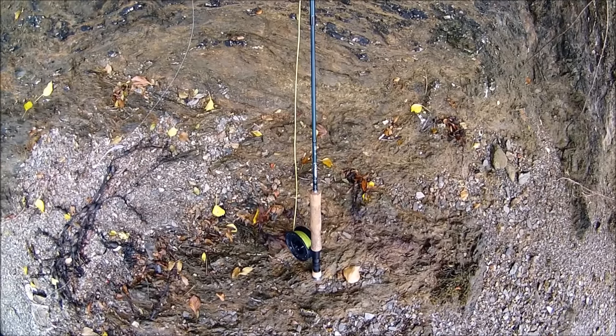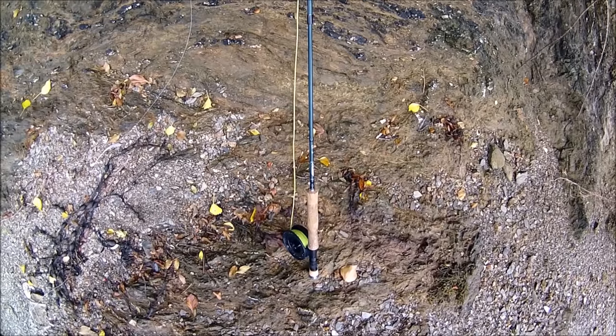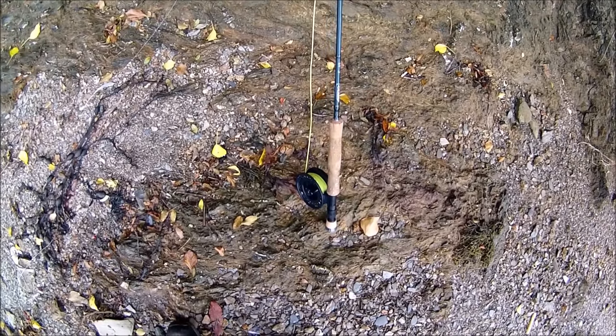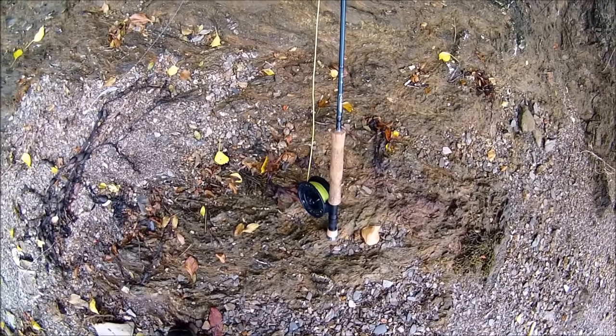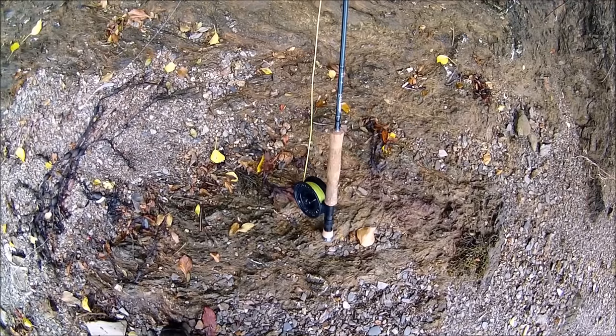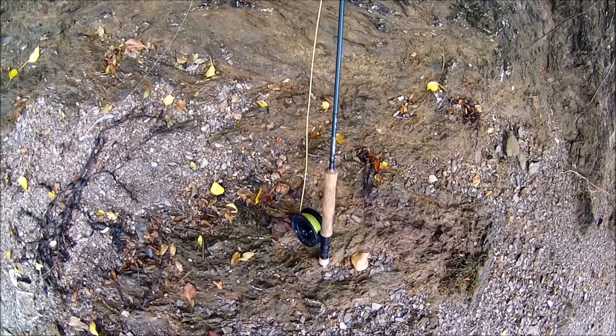It says eight-stroke-nine weight on it, so I'll call it an eight and a half weight rod. The line is nine weight line, weight forward, floating line. Most of the areas I would do fly fishing, particularly for bass, would be in very shallow water, so floating line is absolutely ideal.